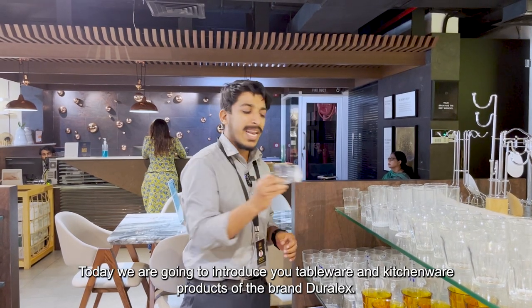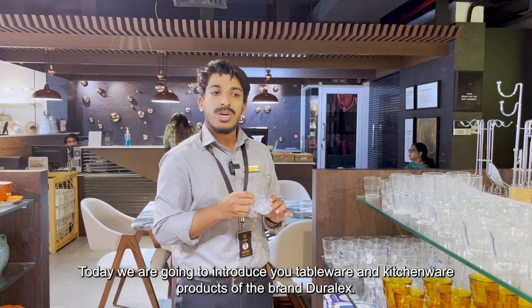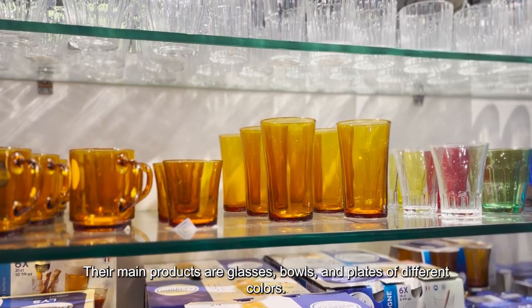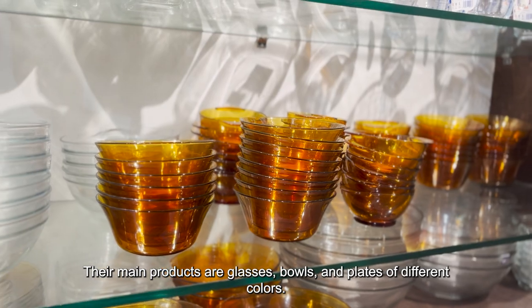What we are going to talk about is Duralex. It is a production of tableware and kitchenware. It is made in plants. There are glasses, bowls, plates, and different colors.